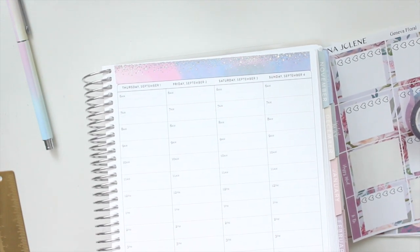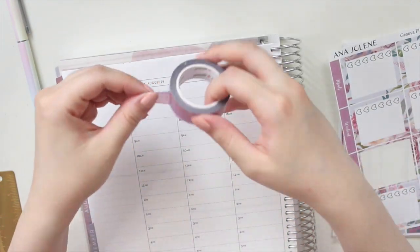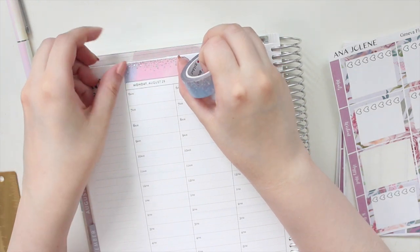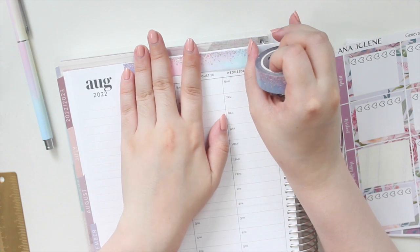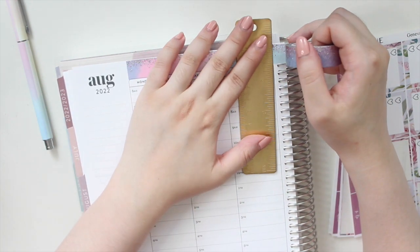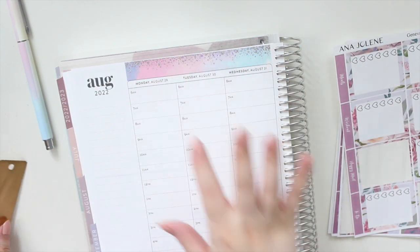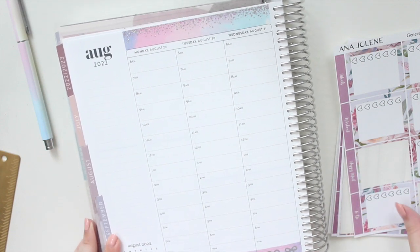You can probably see the beautiful foiling on that, and then I'm going to do the same here at the top, keeping it pretty simple. This is a functional planner — it's my shop planner — so I don't want to go too crazy with the deco. I really like to have it looking clean in this planner. Just enough washi here at the top and bottom to make it cute.